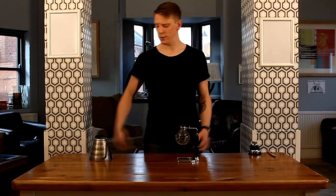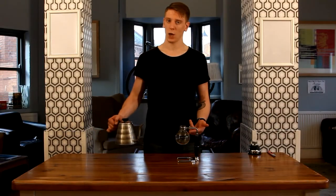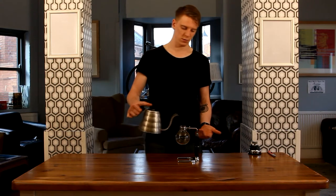To brew your coffee, we begin by filling the lower glass chamber with some water, and then you apply heat.